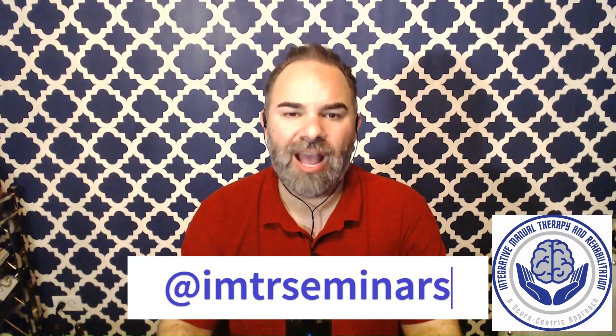If you enjoyed this conversation and want to hear more like it, please like this video and subscribe to our channel. You can also stay up to date on our latest seminars on our social media pages on Instagram and Facebook at IMTR Seminars.